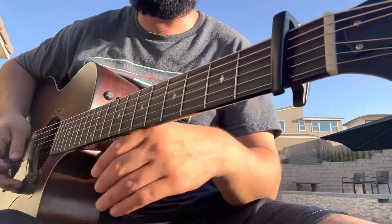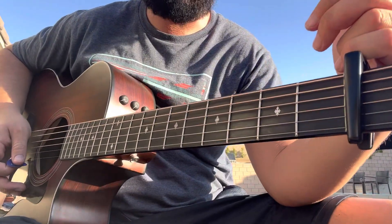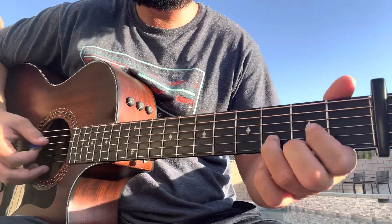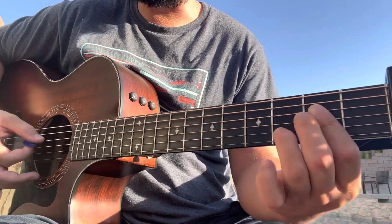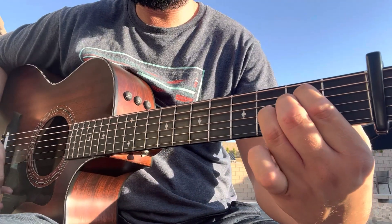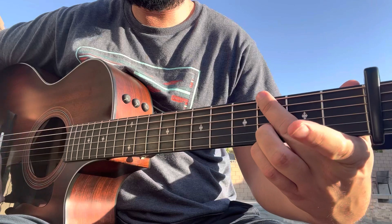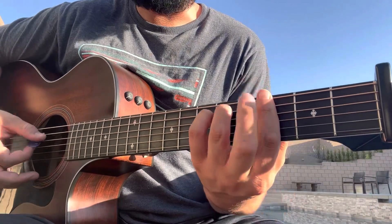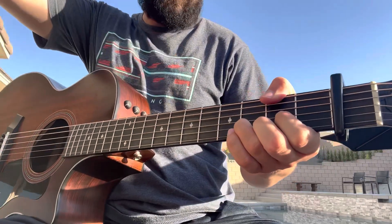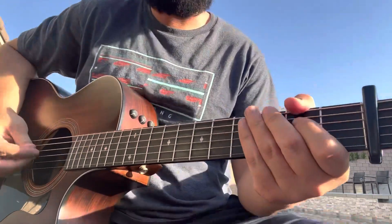All right, we are in standard tuning with a capo on the first fret for this song. Chord shapes you need to know: a D, relative to the capo of course, an A suspended, an A major, a B minor, a G, a G minor, and a D over F sharp shape which I'll show you in the very last chorus.